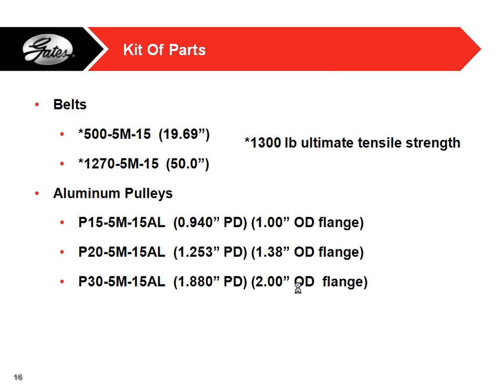In the kit of parts we give out two different belt lengths — about 20 inch and 50 inch — and pulleys of about 1 inch, 1.4 inch, and 2 inch. We try to give combinations of belts and pulleys for speed ratios and center distances. The belts have about a 1,300 pound tensile strength for 15mm wide belts, which is about half an inch wide. So for people who think they won't be strong enough — they are strong. It's really just a matter of people going in and trying.